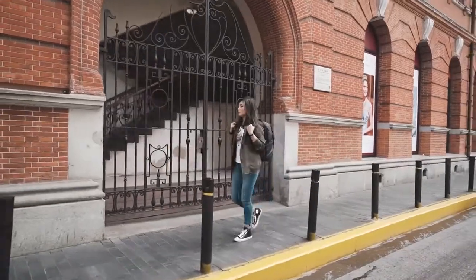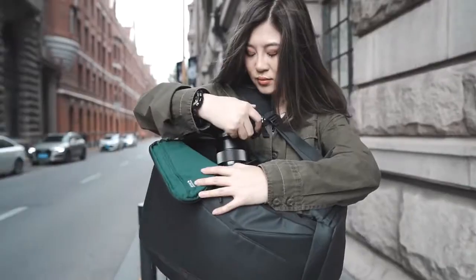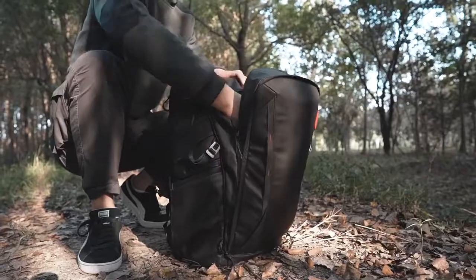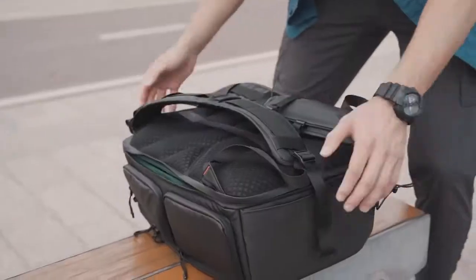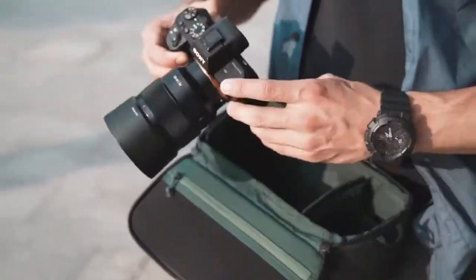Accessing your items can never be so easy with the OneMo Backpack. We designed a side opening for quick camera access, a top opening for your jackets and laptops, and a wide opening for full main access — so you can get the gear you need in just a snap.